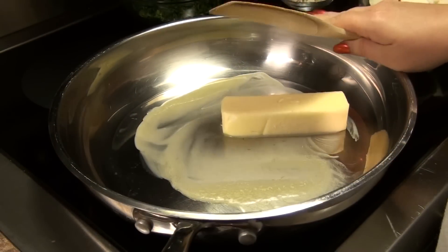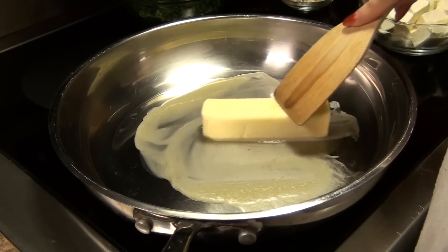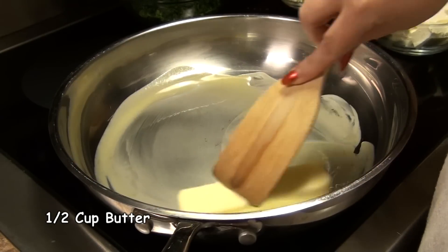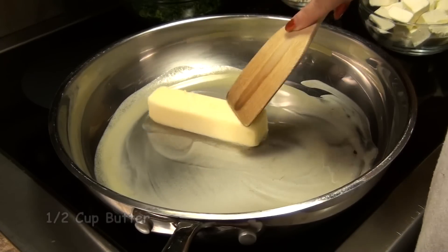I've got a large frying pan here — this is the biggest one I've got. I've got it over medium heat. I'm going to melt this stick of butter first. Butter makes everything better.